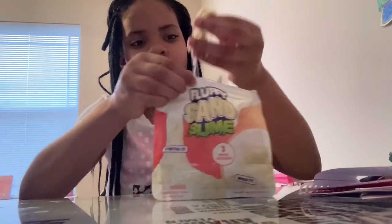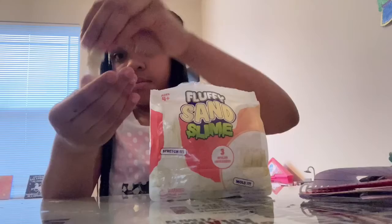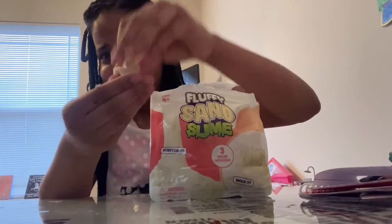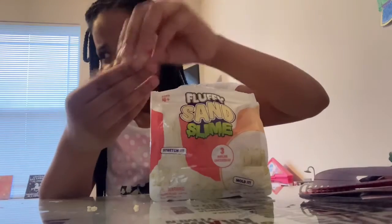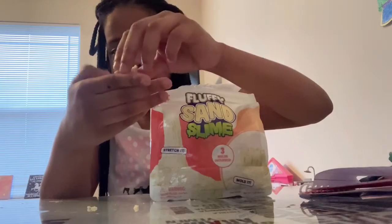That's a mess. Make a mess. But this is pretty nice slime. This is so good. This is the best slime ever.